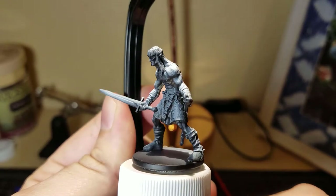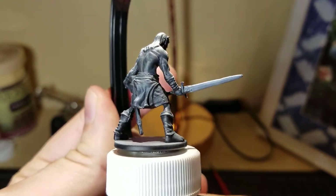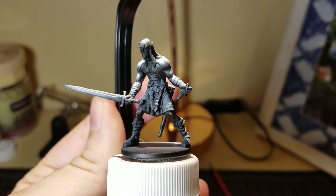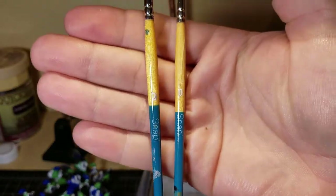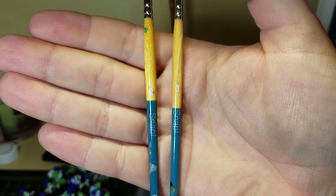I started with a zenithal highlight — I base-coated him in black and then did a spray of white primer from the top down. I'm using a zero and a two brush for the most part.